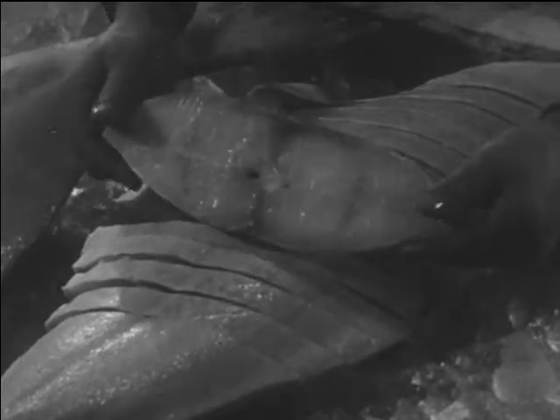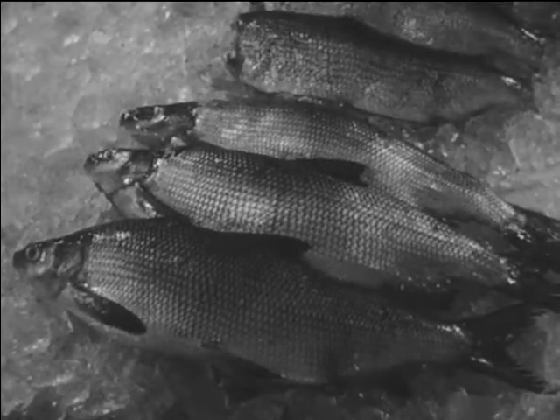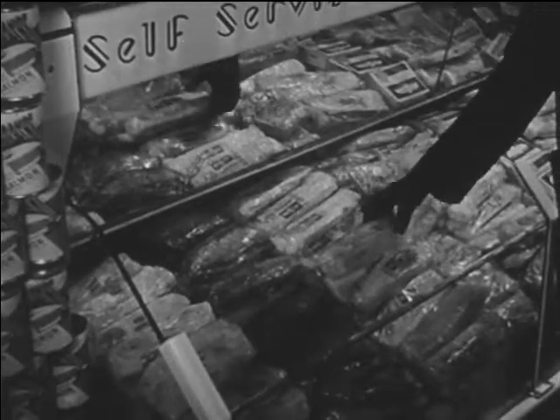Here are steaks from North Pacific halibut. Here are whitefish from one of the Great Lakes, cleaned and dressed for marketing. And here are frozen fillets from North Atlantic cod.